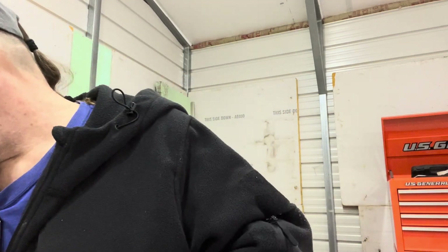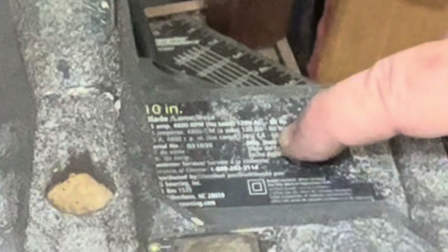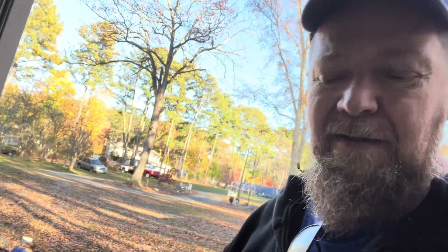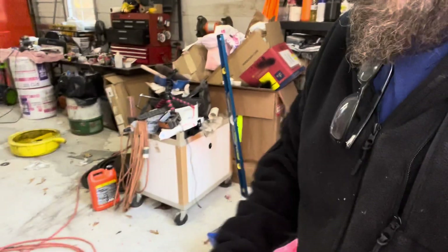Let's check the RPMs of these saws. This first one is 4,800 RPMs with no load - full speed. The zone we're looking for is around 4,500. This one is 4,800. Let's check the other two saws. This one is 4,900 RPMs and it's also a higher horsepower than the rest of them. The third one is also 4,800, and it has a metal housing - the Craftsman has a metal housing, and one has a plastic housing.